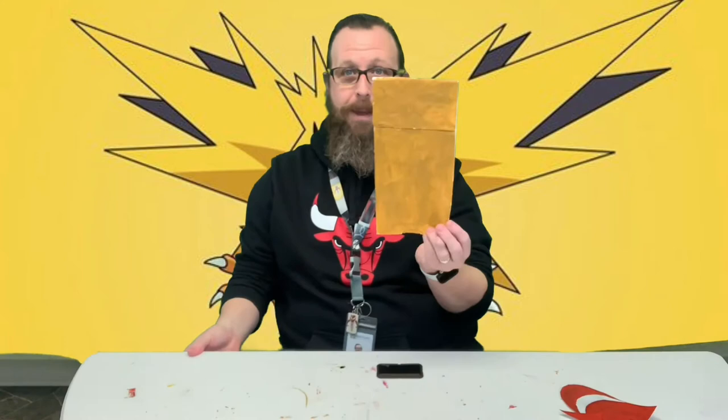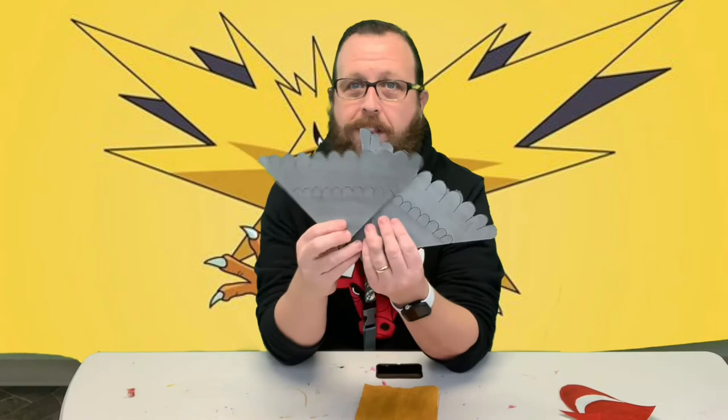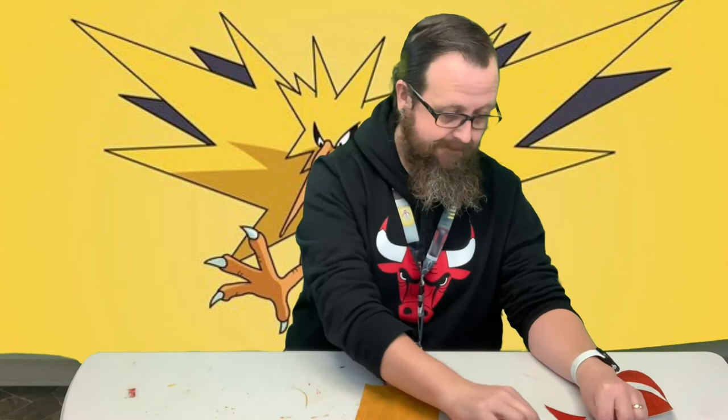You're gonna start with obviously a paper bag. You have three sheets that have these wing-looking things — two of them are gonna be wings, one's gonna be the tail. Then you've got a sheet that's got the beak, his belly, two sets of feet, and then this little thing that goes on top of his head. I wanted you guys to be able to see what was going on, so that's why I did it so it wouldn't be green.